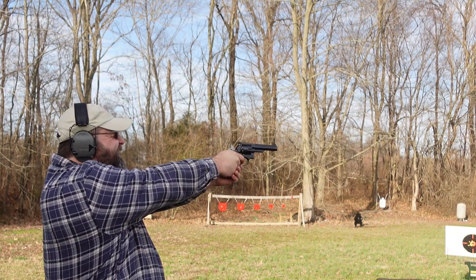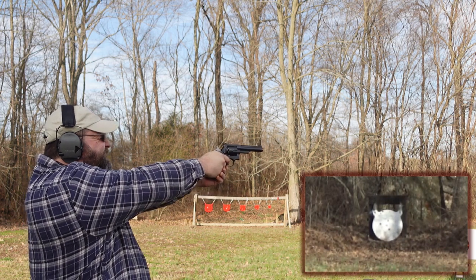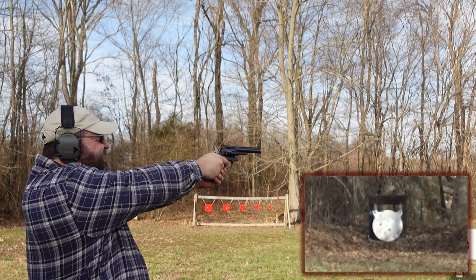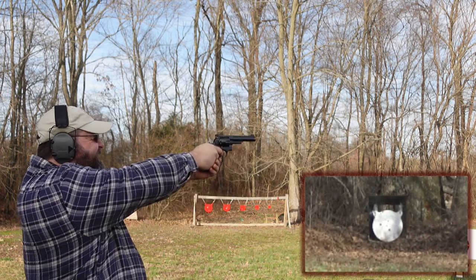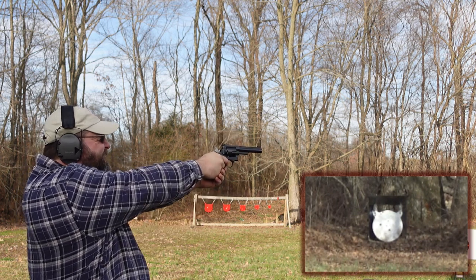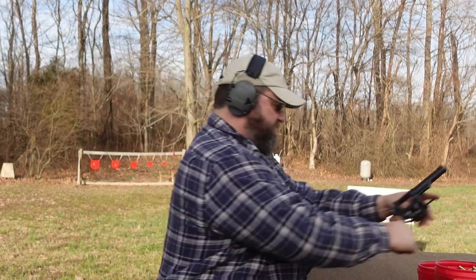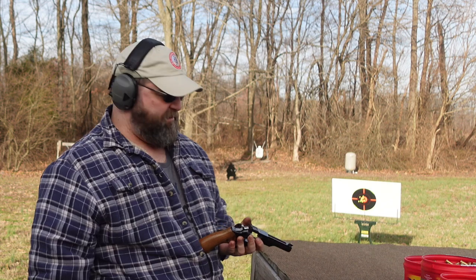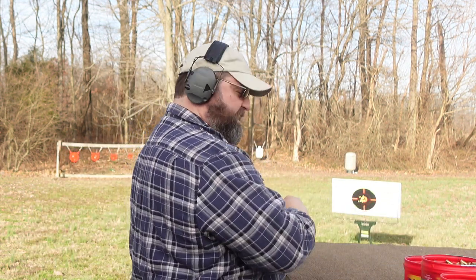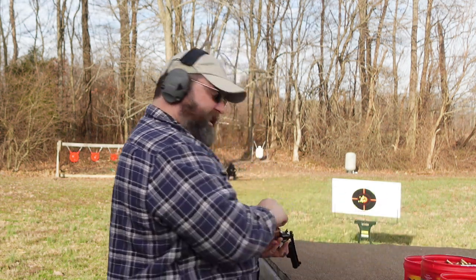Let's go back out here to 100 yards. Heard that one. Not too bad. I'm having a good time, I really am. I love shooting this gun. It's a shame — it's just a tragedy and a crime that I'm not getting it out more often.